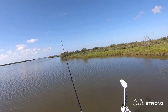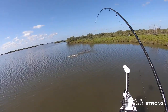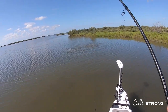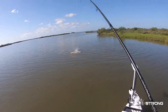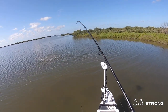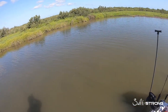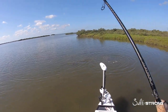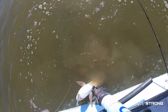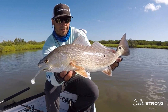So it worked out really well for these redfish also. Got him on the Bomber. There were three of them there — on the Bomber. Nice fish, on the Bomber.